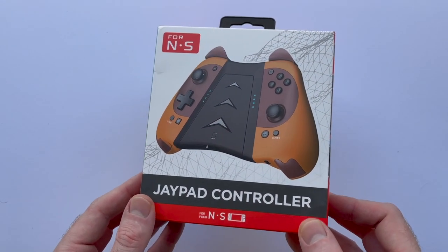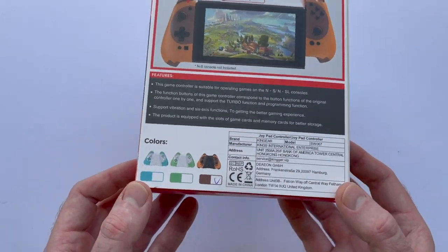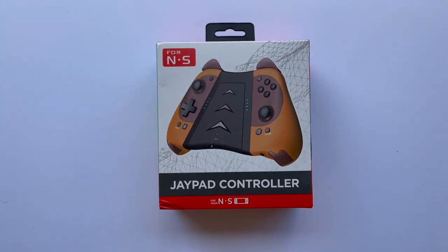They do come in a couple different colors — a blue version, a green version, and the brown. I went with the brown because I thought that was the most appropriate color for them being raccoon themed, obviously going for the Tom Nook vibe from Animal Crossing. On Stoga's website, stogagame.com, they are listed as Nook Series Joy-Con. But as you can see on the box here, they're referred to as the J-Pad controller for NS. So it's pretty clear that we're not dealing with an officially licensed product here.